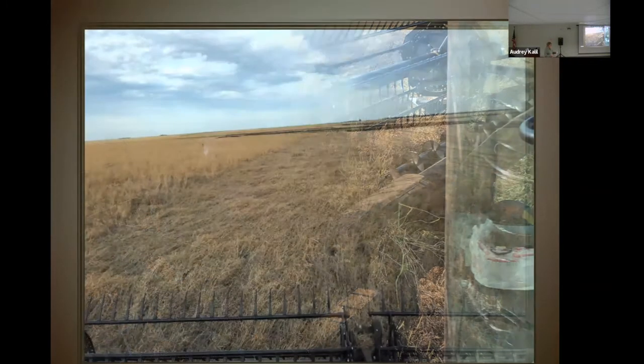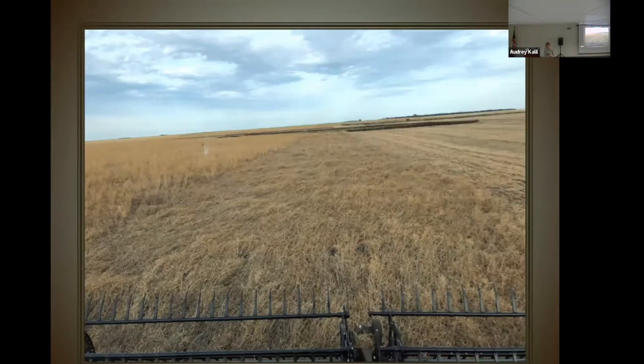We also tried some yellow peas with canola, but once again we had just too much shatter on the yellows. We also did try some yellow peas by themselves on a field that had some history of root rot — we had grown peas too many times over the years — and those peas by themselves were just loaded with root rot and really were quite poor.